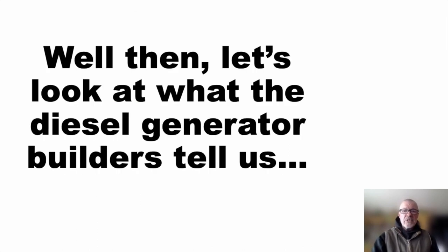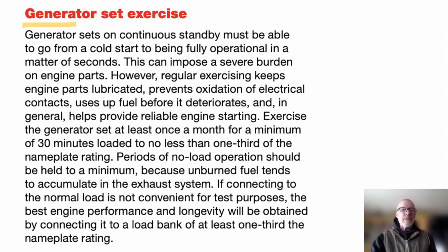What about diesel engines that really do sit for a long time and start up intermittently? That describes diesel generators. There is good guidance from diesel generator manufacturers about how to exercise them. They talk about sitting in standby and say you should exercise the generator at least once a month — and that's not a bad idea. But they say start it and exercise it for at least 30 minutes, loaded to no less than one third of the nameplate rating. So that is not idling.